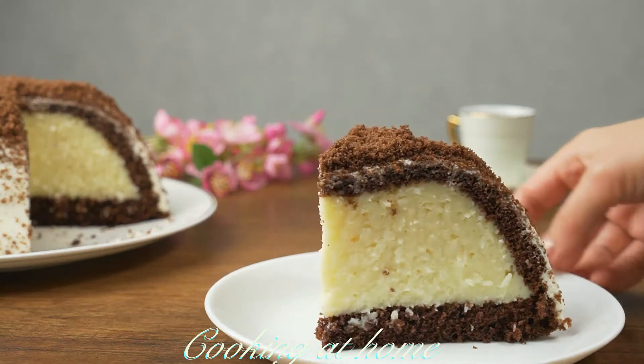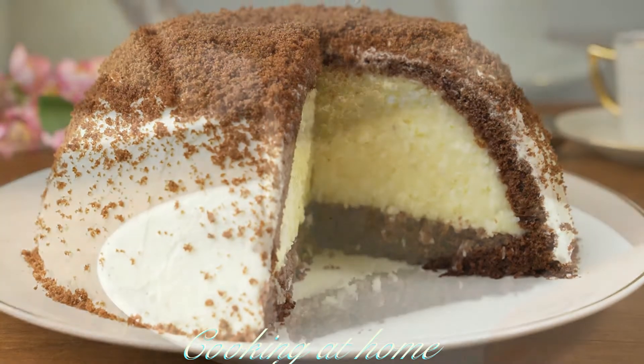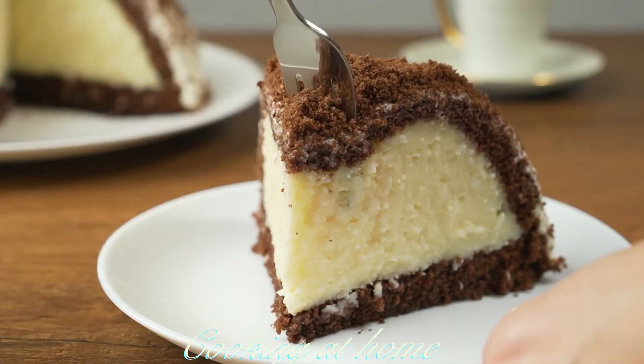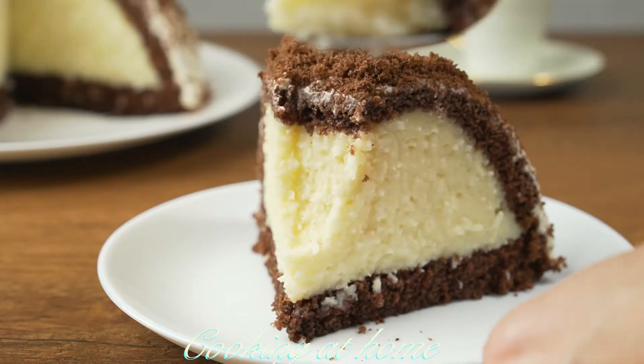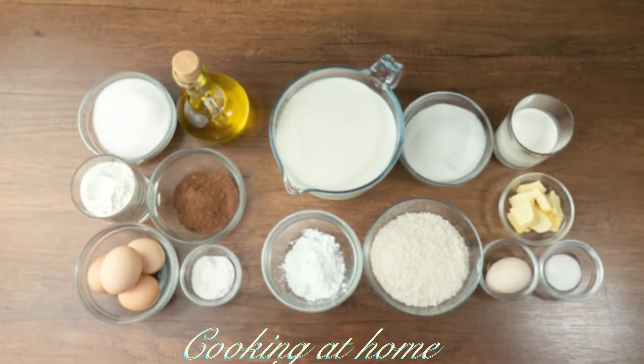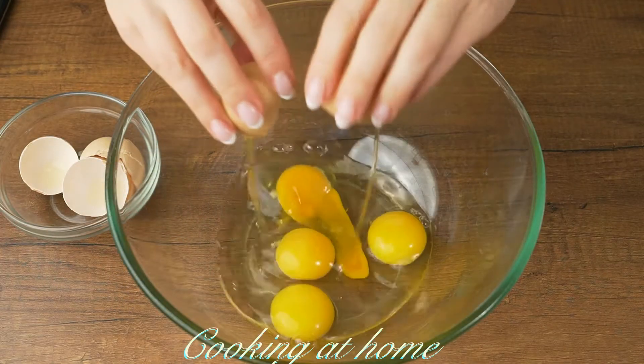Hello everybody and welcome to my channel. Today we're doing this awesome recipe — it's a cake, it's delicious, it's spongy and amazing. Enjoy this recipe and subscribe to my channel to see more of my videos.